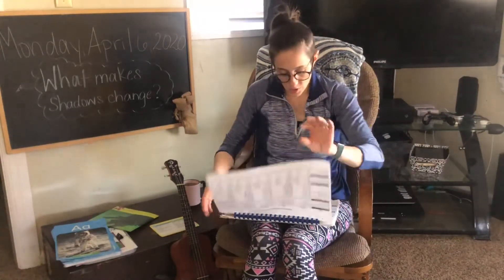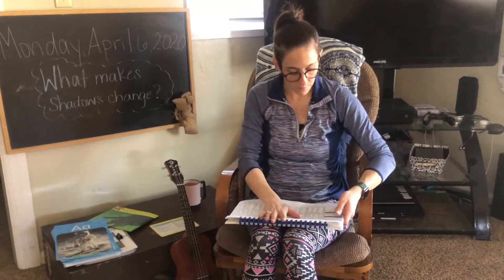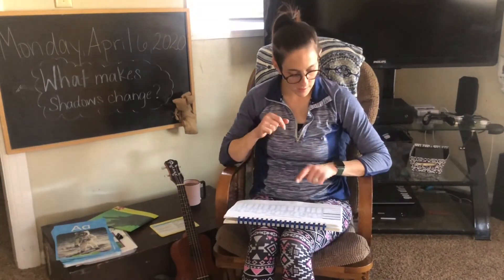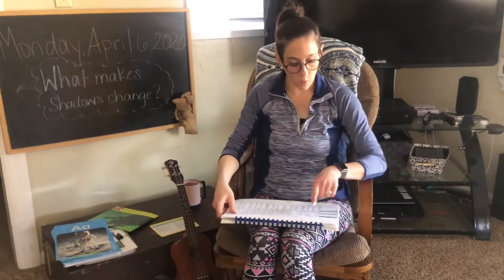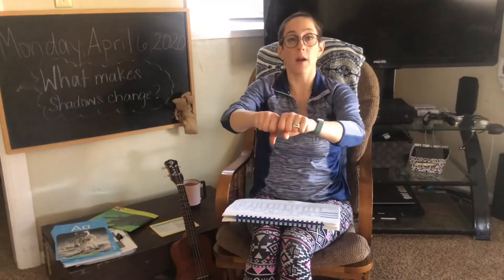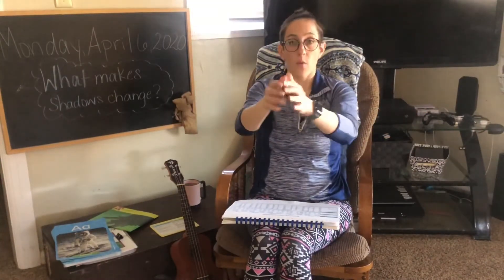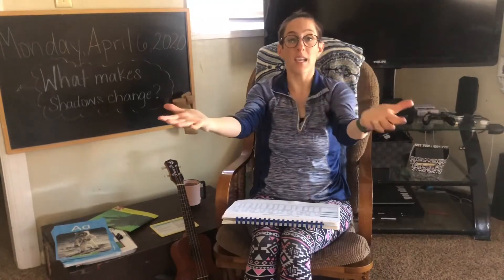Wow. Nice job, everybody. It's a little bit faster than we've been going, so good job. All right. Now we're going to take the words back apart. Are you ready? Same ones. So we have go. Let's split it apart. Ready? G, o. We have he, h, e, he. Good.